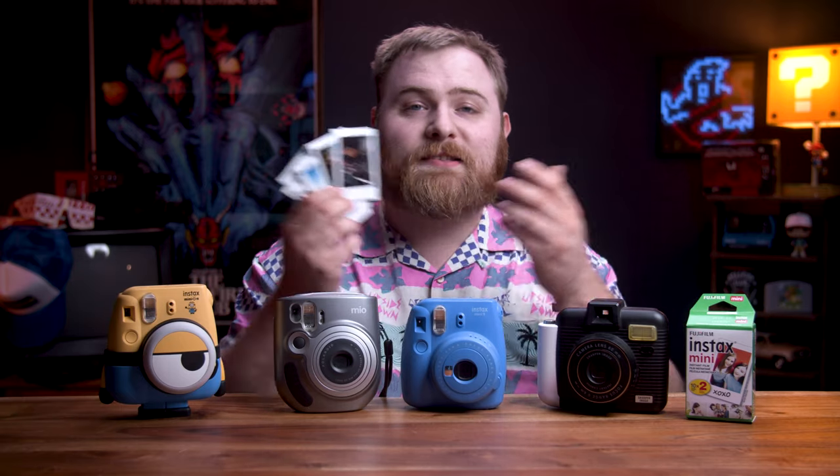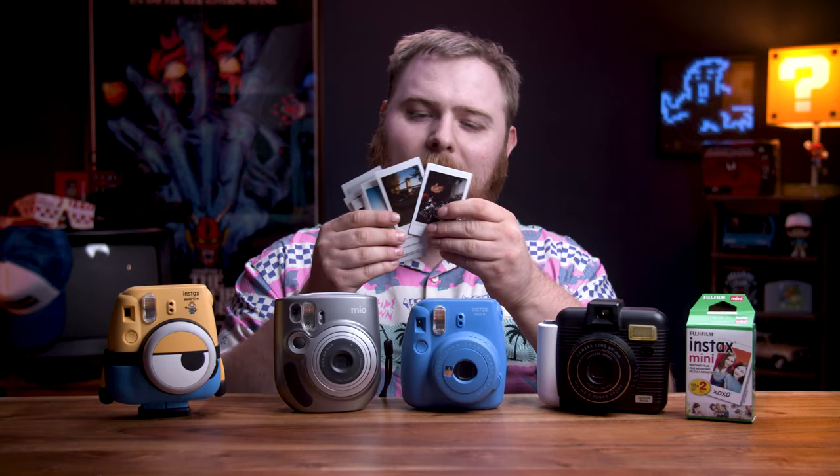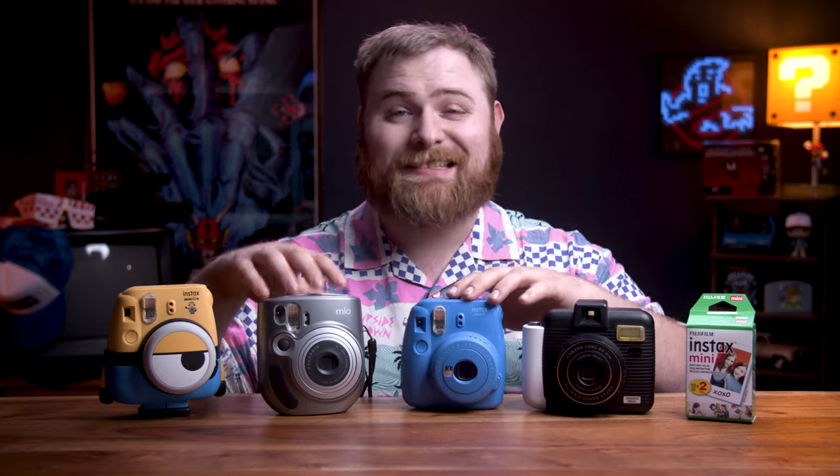It's definitely much easier on the wallet. However, the photo size is in the name, right? It's mini film — it's not really that large, but it does yield really cool images, they're just pretty small. These aren't bad cameras by any means. They're compact, they fit in a bag very easily. Once you shoot a few packs of this, you're gonna know right away how serious you are about this sort of hobby.